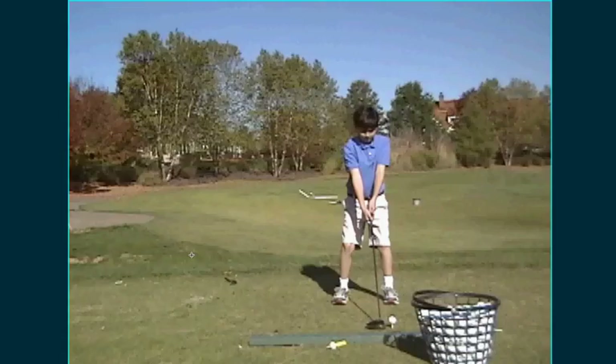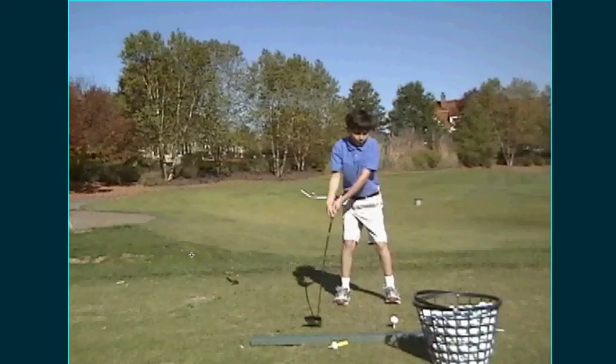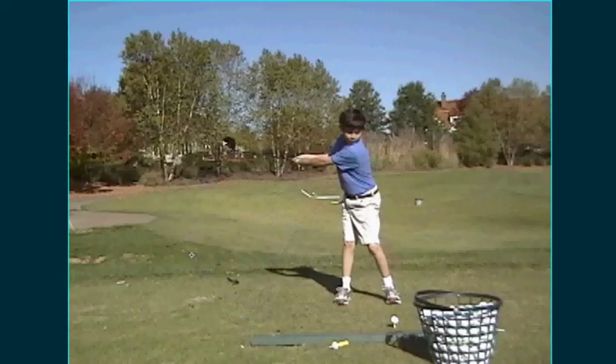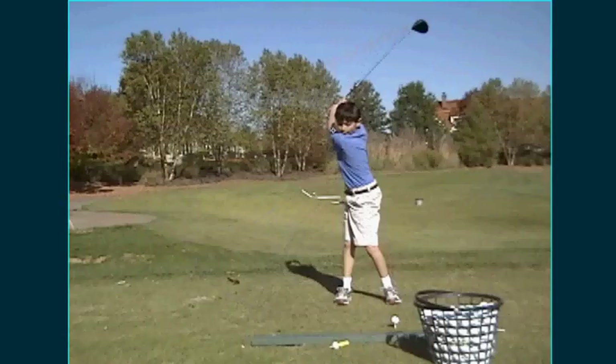Posture-wise from this angle looks really good. One of the things we work with him on is trying to make a better L in his swing. I love the fact that he drags the club back and gets good extension, but I want to see his wrist hinge at the top of the swing a little bit better.